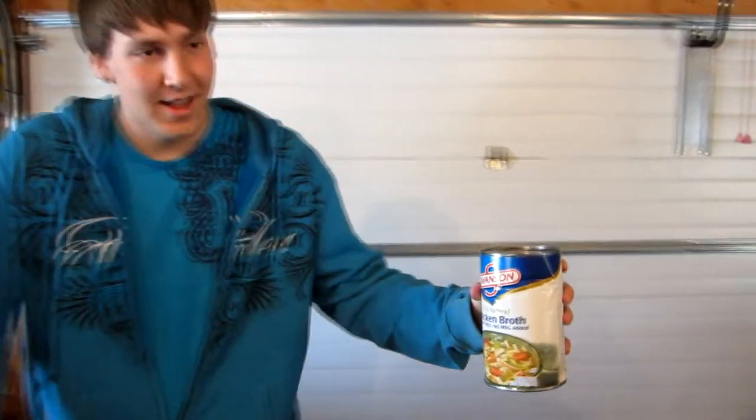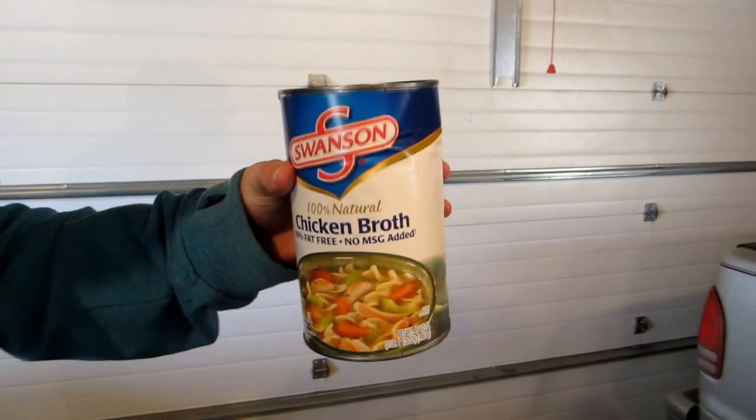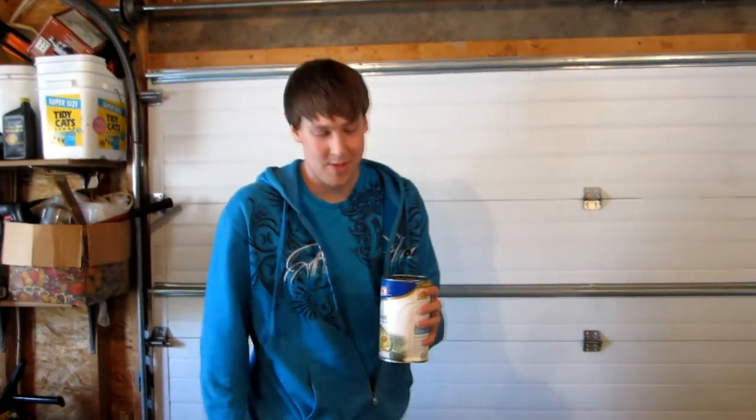What's up everybody? This is Connor here from Will It Chug. We got some chicken broth today. I have it pre-opened because I had no idea how to open a can, so my mom helped me out with that. I tasted a little bit of this and it tastes like extremely watered down chicken soup or something like that. It does not taste as good as you might expect. So we're going to put it to the test.